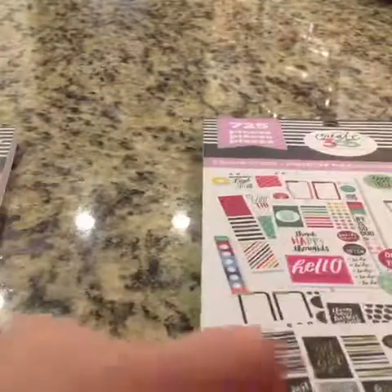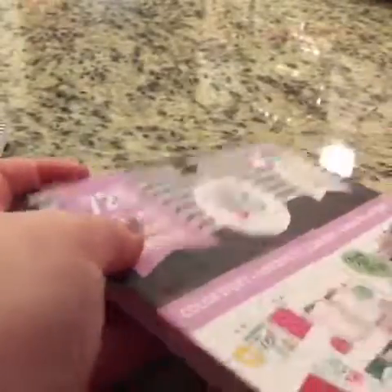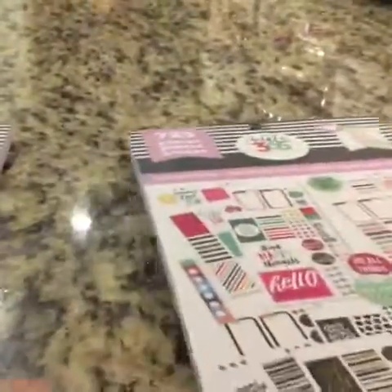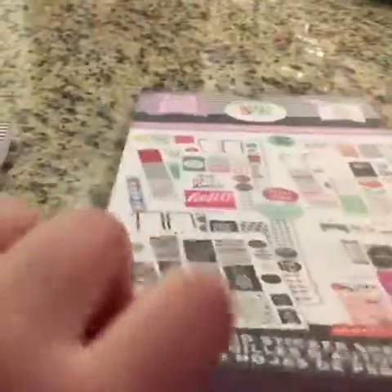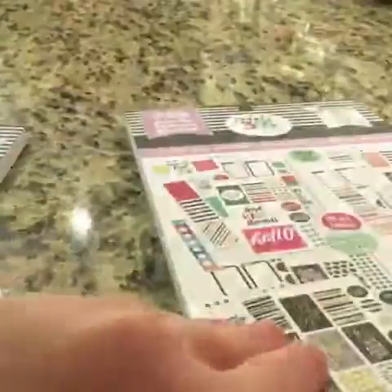My footage deleted and all that kind of stuff, so this is my last one from my Michaels haul that y'all have not seen. This is the color one — you get 725 stickers. This is a purple one, meant for the classic Happy Planner. You can kind of see a little overview. These are broken into kits and you get 30 sheets of stickers. So let's just break right into it.